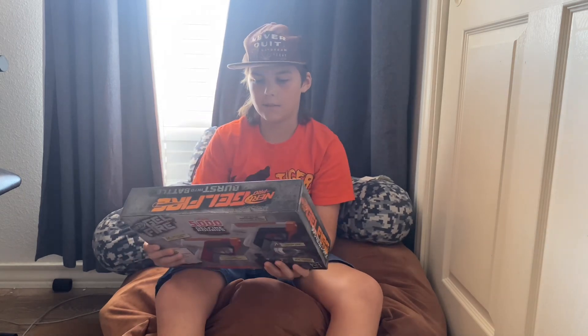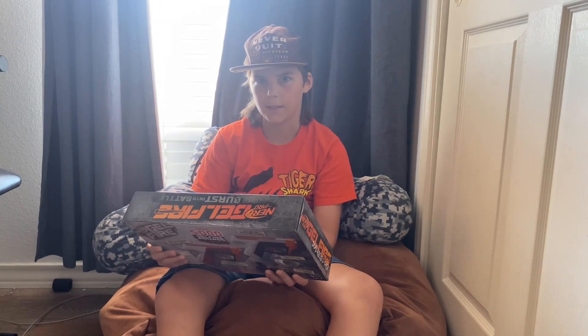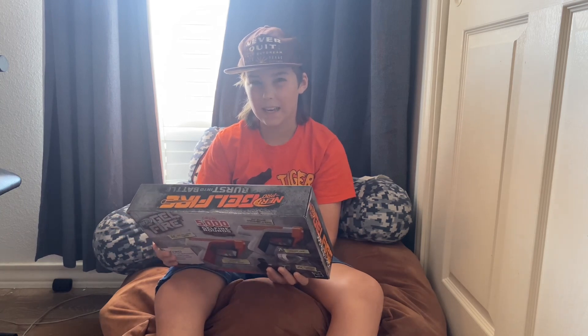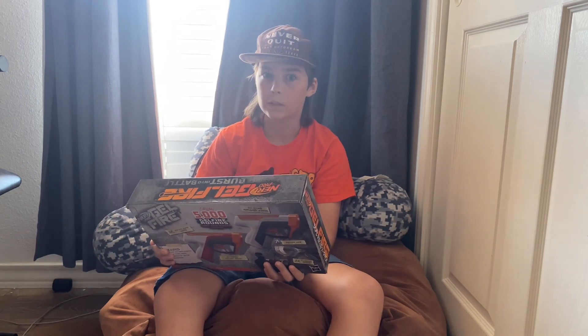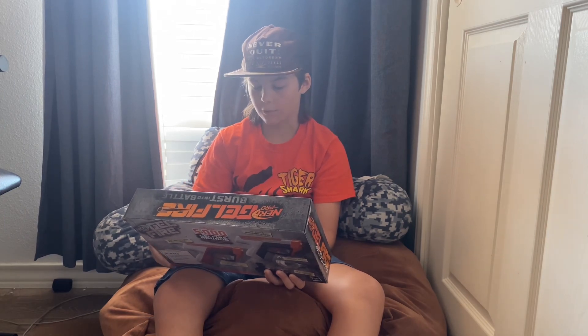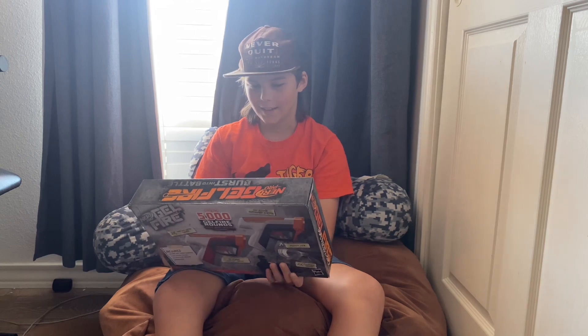One thing I would say about this is it's not for little kids. The rounds can stain things, so it's not really great for little kids. It's 14-plus on the packaging.